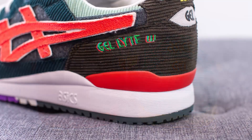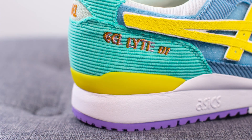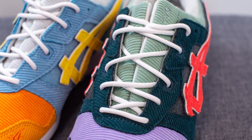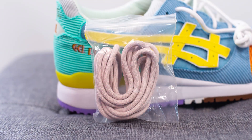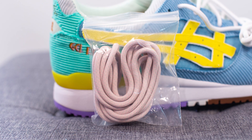Hugging the back heel we have TPU heel clips to give you added structure and support. For the left shoe this is done in red, and for the right shoe this is done in yellow. For the laces, these come with a rope style lace in white with metallic silver lace tips, which is a nice premium touch. They also give you a secondary pair of pink-based laces if you decide to change up the look.